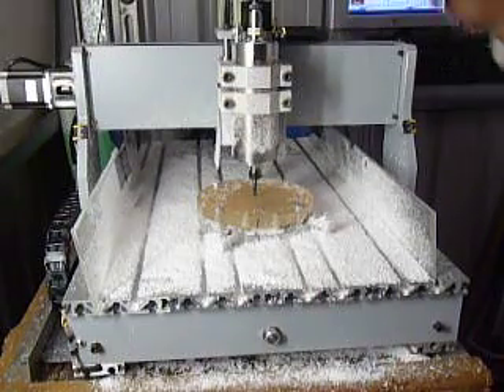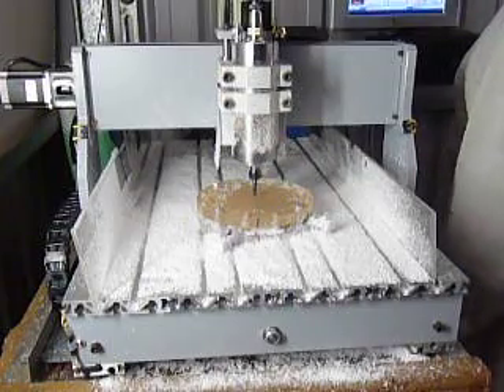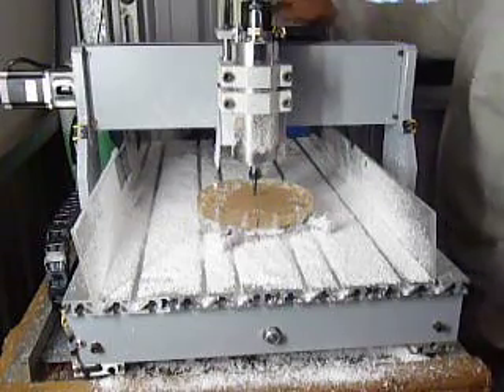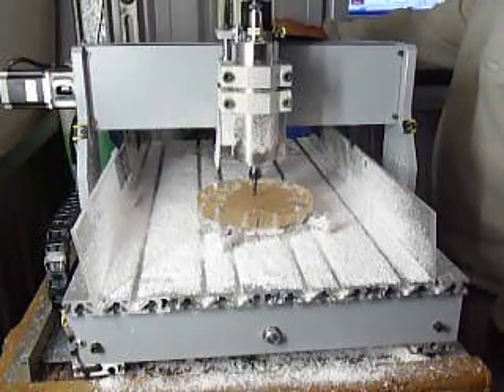G'day Youtubers! I've just changed the tool from a 2mm end mill to a 6mm end mill, so I'm going to start off with the 6mm end mill.